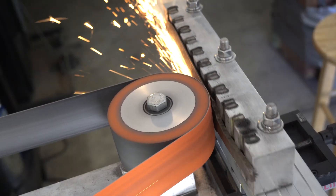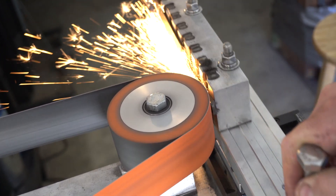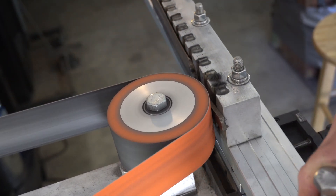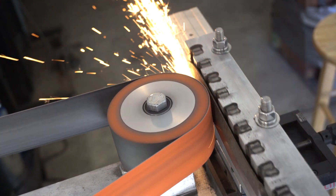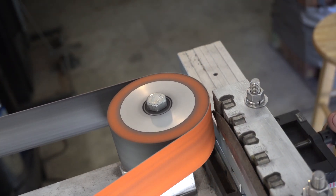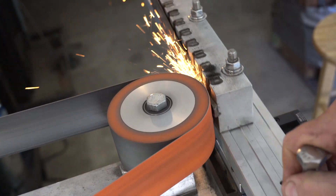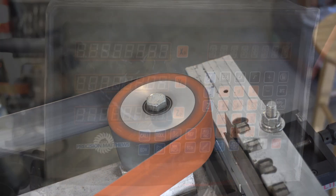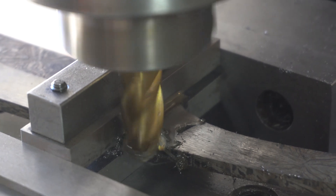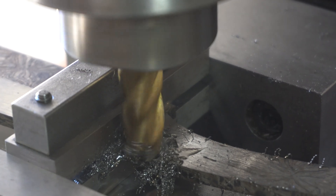Here I'm just using the surface grinder and a 120-grit belt just to do the flats. On this knife, since the blade is kind of thick, I decided to mill down the tang so that there's a shelf that the guard is going to sit against, so it will be nice and flush.